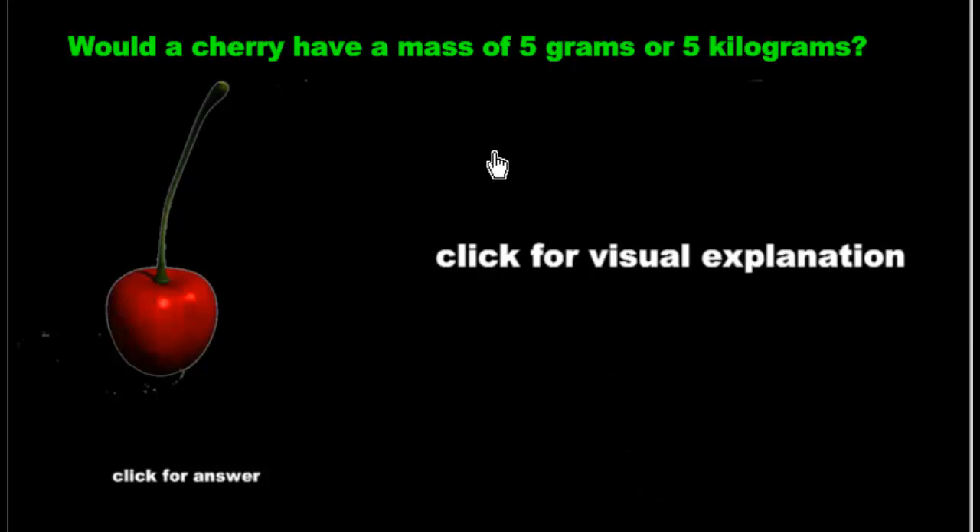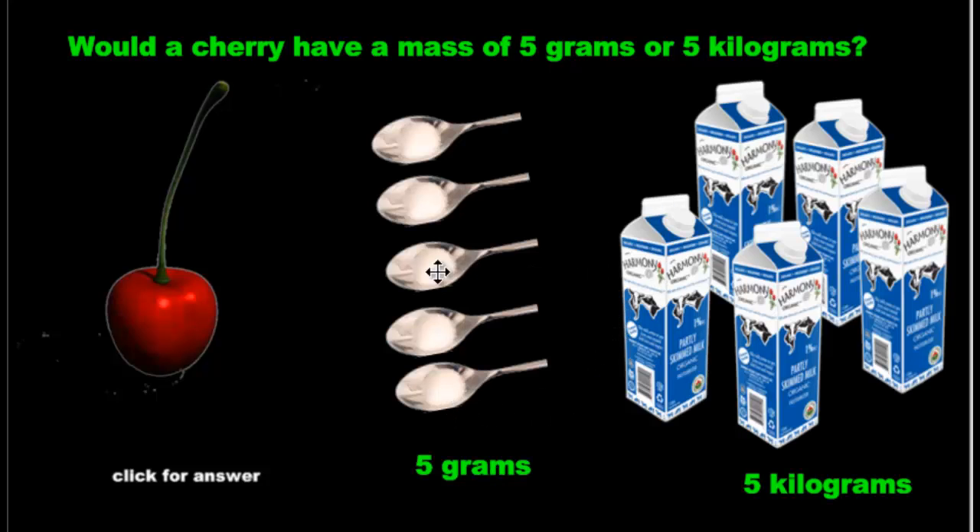How about a cherry? Would it have a mass of 5 grams or 5 kilograms? Again, here's a visual explanation. Here's 5 grams — pour all this sugar in your hand. Or hold these 5 milk cartons. It's pretty clear which one a cherry would be.